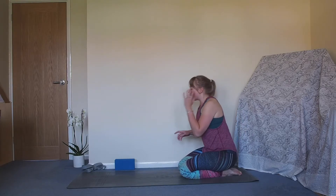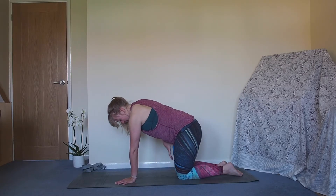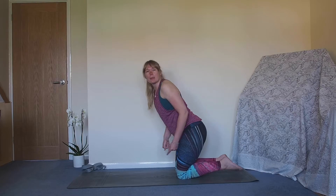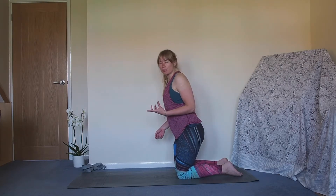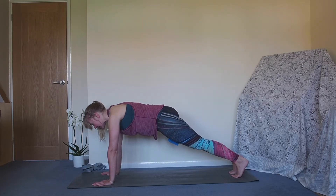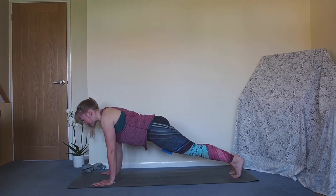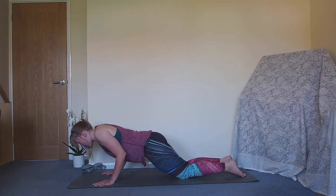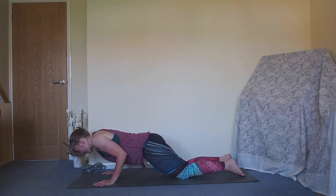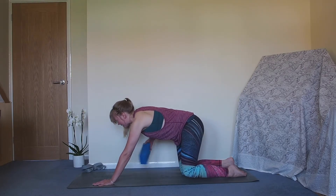We're going to take that block again and try some press-ups. We can do these with the block between the thighs on the knees - be aware of popping most of the block out the back of your thighs rather than the front, otherwise you'll land on it. Either hands under the shoulders on the knees, or bring yourself to high plank. From here bend into the elbows, squeeze the block, lower down halfway, and press it back up. We'll do that three times. Final time: bend into the elbows, bring it down, press it all the way back up, then release the block and pop it to one side.